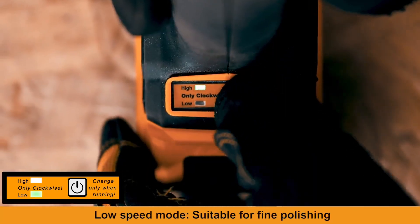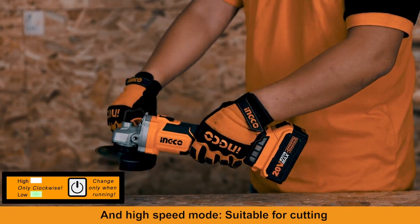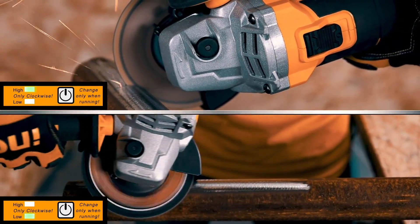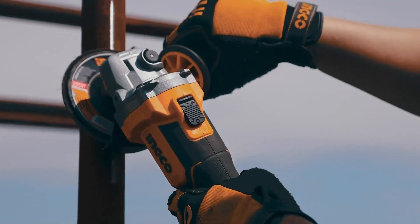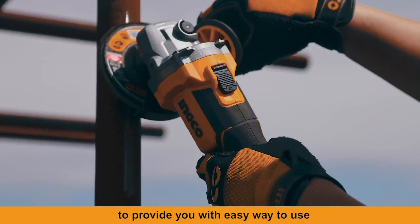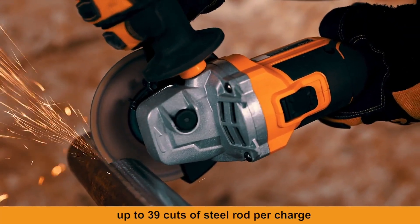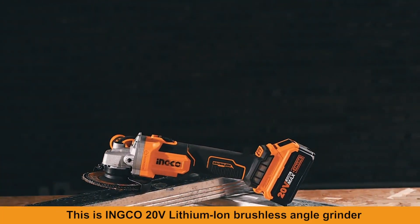Two-Speed Mode provides a low-speed mode suitable for fine polishing and a high-speed mode suitable for cutting. With Automatic Protection Lock, the work is safe and effective in any scenario, providing an easy way to use. Up to 39 cuts of steel rod per charge. This is the Inco 20V Lithium-Ion Brushless Angle Grinder, part of the P20S Platform.